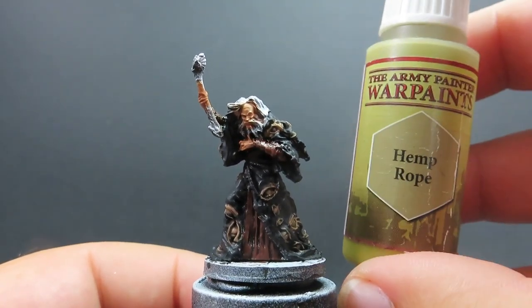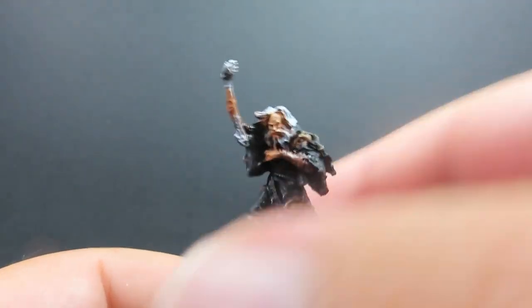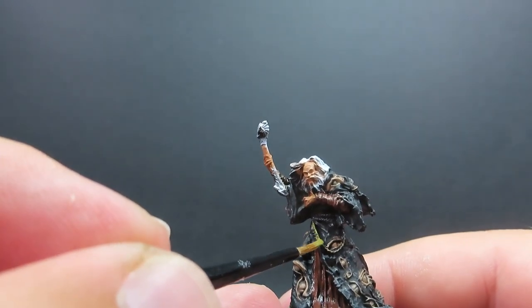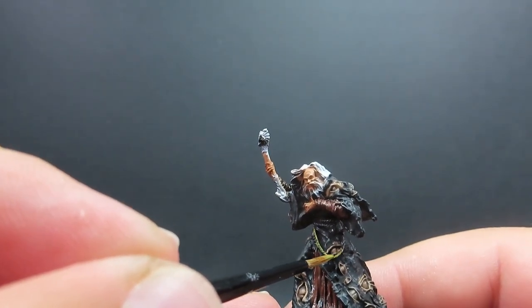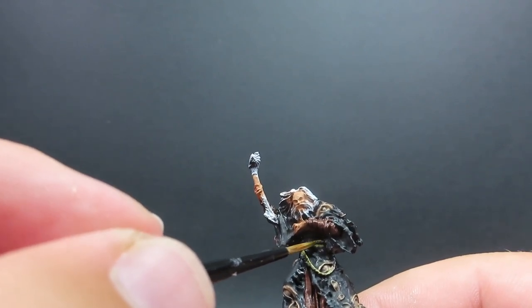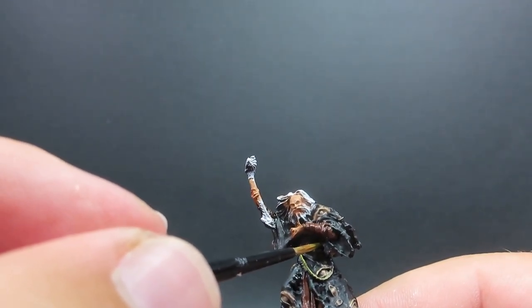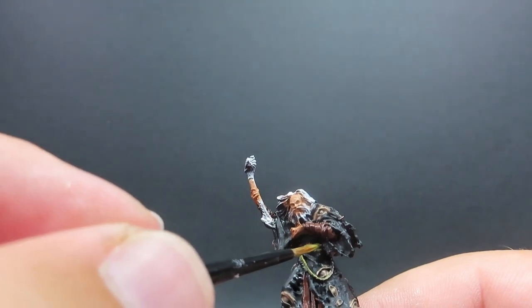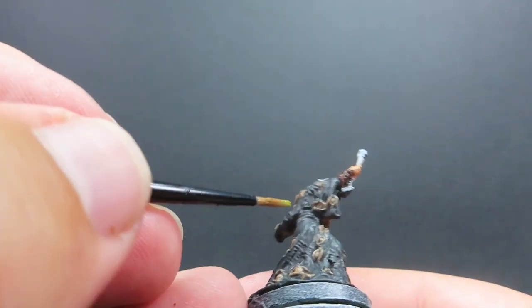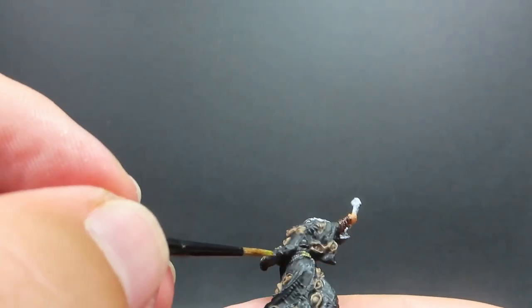Now we're going to come in with some hemp rope for Halaster's belt. To me it looks like he's just used a shabby bit of rope to tie his cloak up — which makes sense since he is the mad mage after all. I'm guessing he makes himself look very shabby and disheveled, so hemp rope is the perfect thing for tying up his cloak. It also provides a nice contrasting colour.